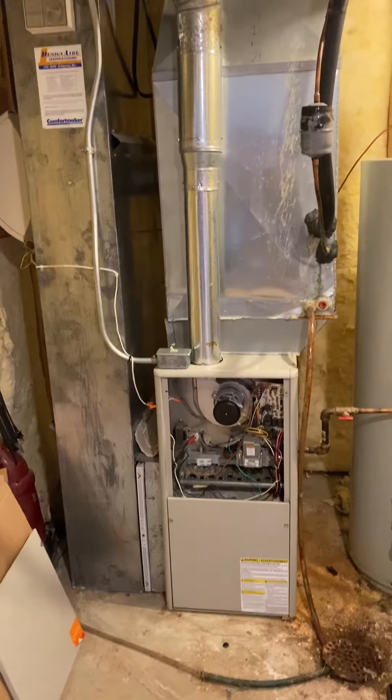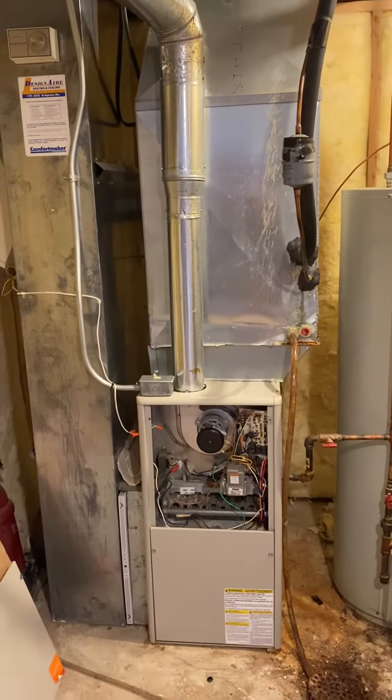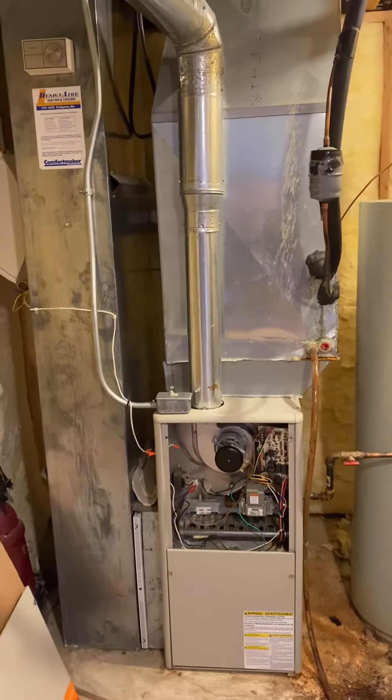Furnace is a B-width. It's 34 inches — a little bit of an odd size, just under 35 inches tall. B-width, 17.5 inches. It's 80% efficiency, 90,000 BTU output.